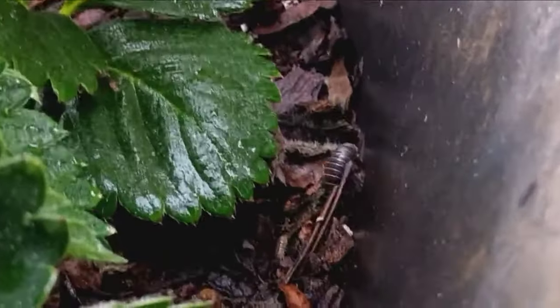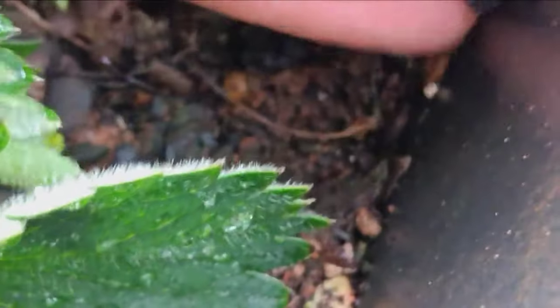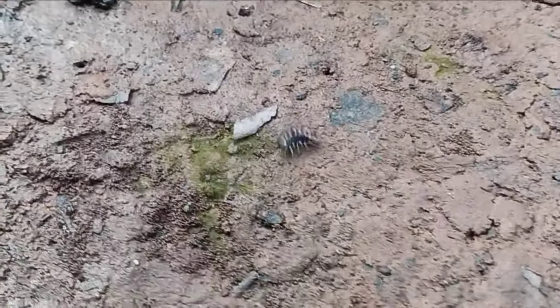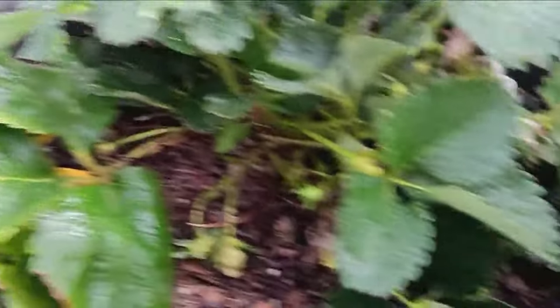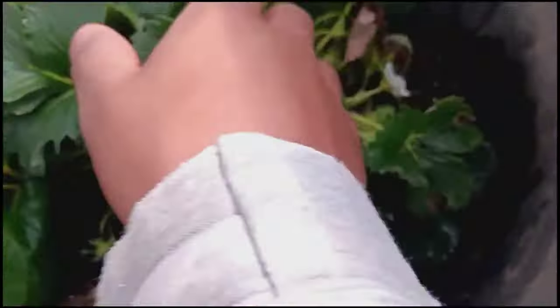Number two is pests like roly polies, pill bugs, and mites. You want to remove them from the pot if you see them. You can also put something like an old potato down at night or in the morning. Go outside at night and you'll see all the pill bugs starting to eat it. Remove them from it because they love to eat your nice strawberries. Make sure you get rid of those pill bugs so you can have beautiful strawberries in your garden.